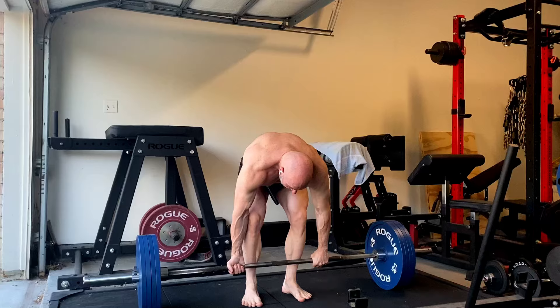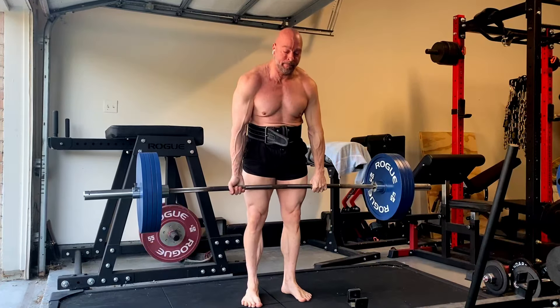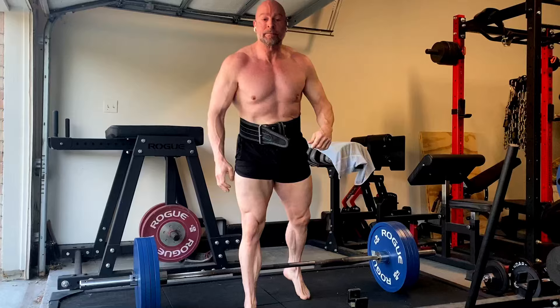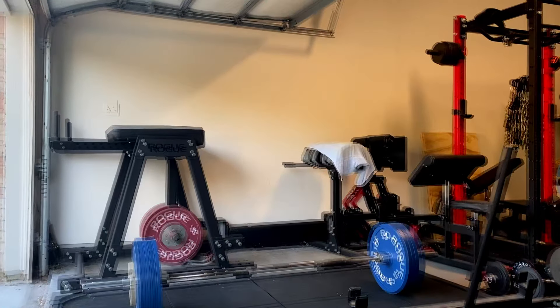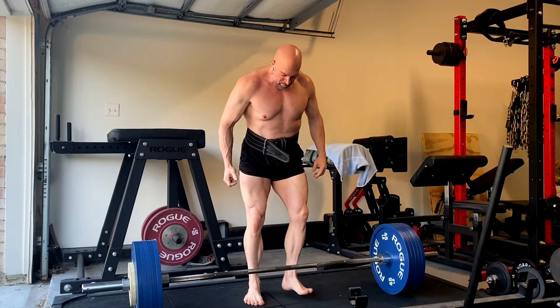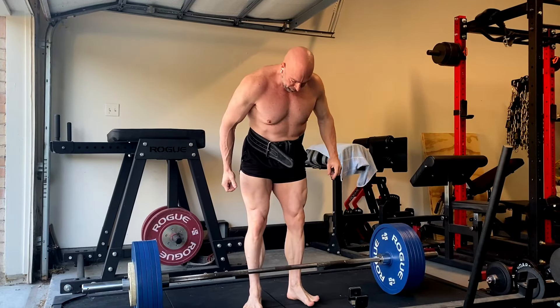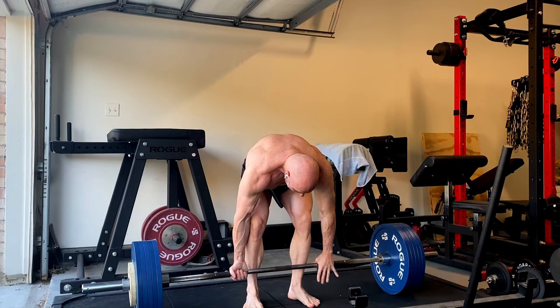I'm getting used to using this stiff bar again. It's been a little harder on grip, but my grip is finally improving. The grip work, the forearm work, all of that's helping. That was my warm-up set. I know a lot of people freak out on my deadlift warm-ups, but I don't think they realize that the last meet I did, I didn't bother to warm up. I just opened with 508 pounds and then went up to like 570 or something for my next pull.